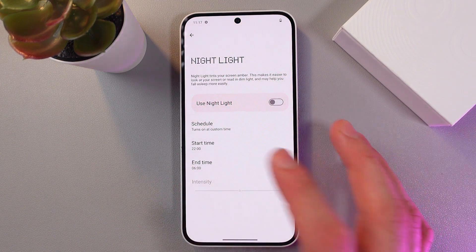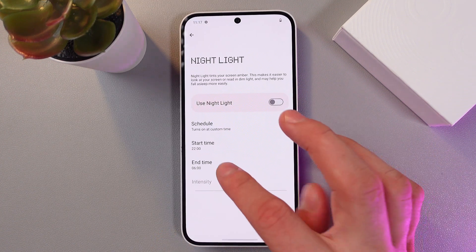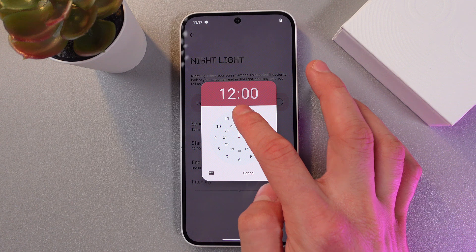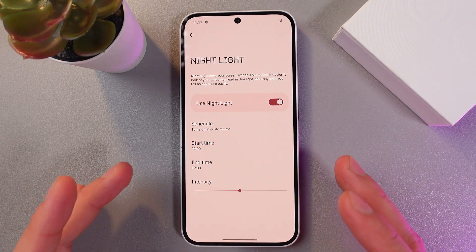So here you can schedule a custom time. For example, your night mode starts at 10pm — great time — and ends at noon. Something like this.